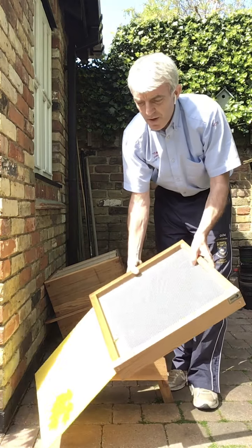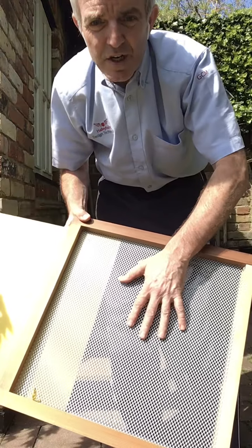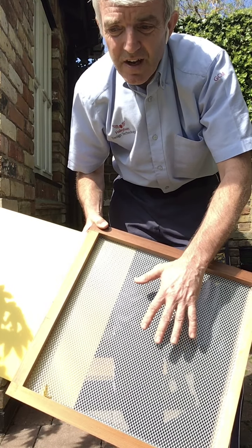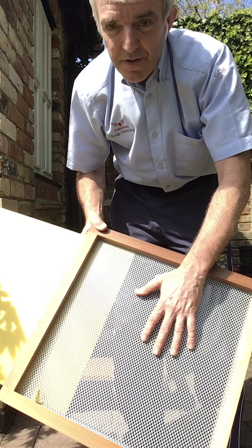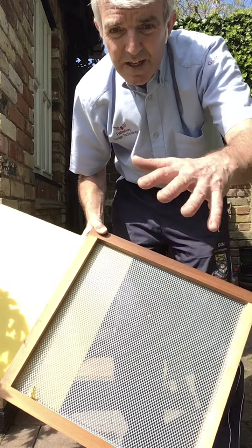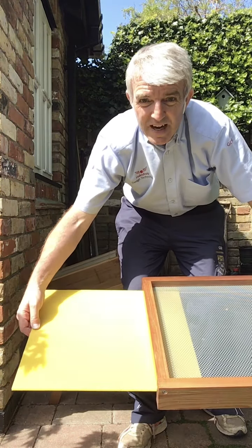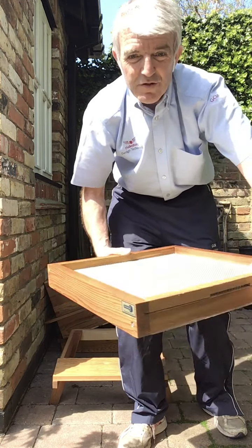Next we've got the floor. This is a perforated floor — you can see this perforated mesh. This allows parasites — bees, like most species of animals and insects, have parasites, little blood-sucking mites that get inside the hive. With this mesh floor, if any parasites get knocked off the bees they drop down through the floor and collect on this yellow surface here, and as a beekeeper you can pull this out and inspect what's on here, which gives you a good idea of what's going on inside the hive.